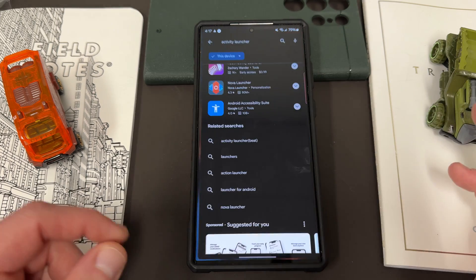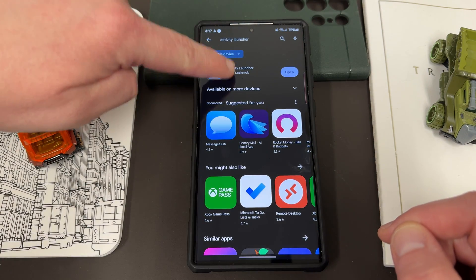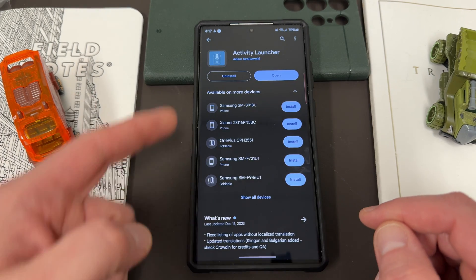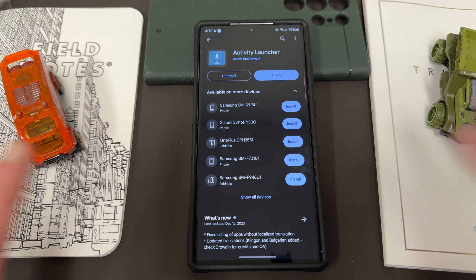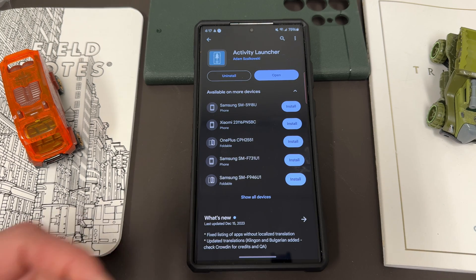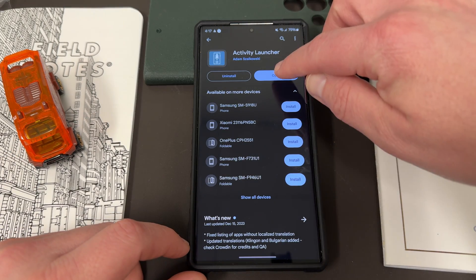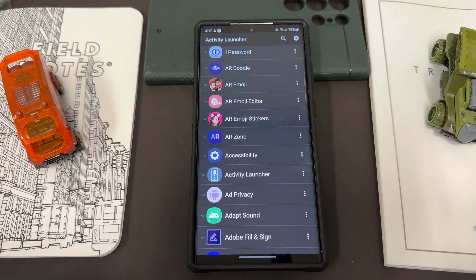To enable this, go to the Google Play Store — I'll drop a link below — and download the app called Activity Launcher. It's by Adam, and I'll have a link to the Play Store listing. I've had this app for a while and shown it before on the channel. It allows you to launch hidden activities on your Samsung Galaxy or other Android device, letting you search for and run activities that don't appear in the foreground.